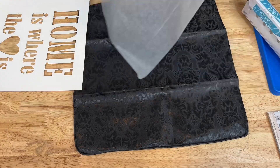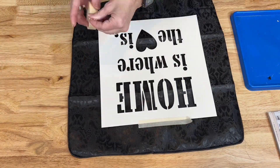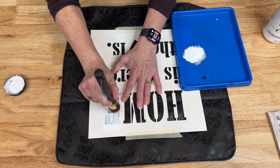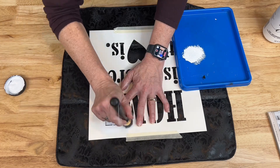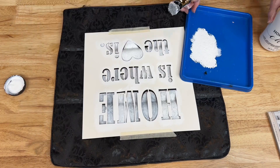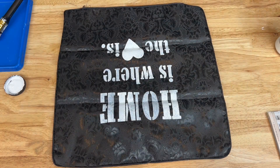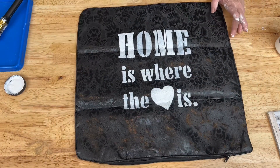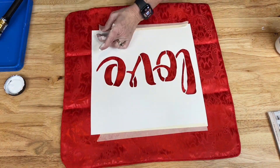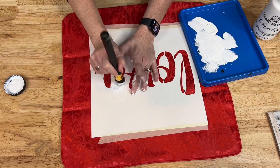Now let's take a look at some other pillowcases you could make, or other fabric opportunities — remembering to put the wax paper inside. Place the stencil on top, add stencil tape to hold it in place, and begin painting. Once the stencil is complete, carefully peel it up and then let the paint dry completely. While that's drying, I'm going to show you how I'm going to use these other pillowcases to decorate seasonally in my home.